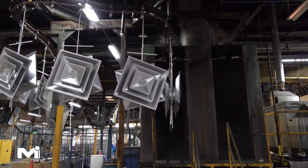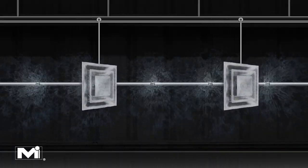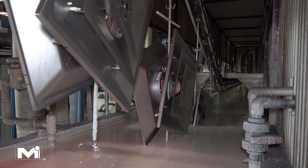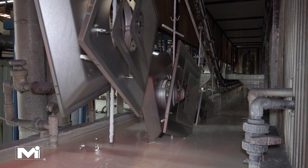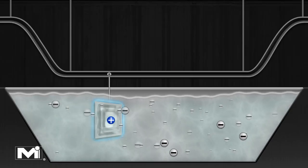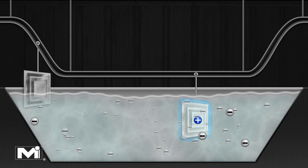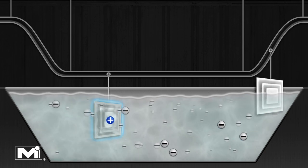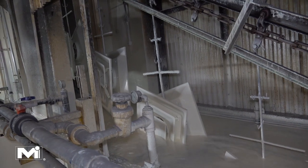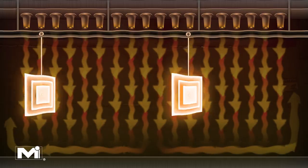First, the products go through a wash tank to remove oil and dirt from the manufacturing process. They then move on to the paint tank, where high voltage electrical current flows through the paint line hooks, giving the products an electric charge. The paint tank is negatively charged and the metal products are positively charged, which causes paint particles to be electrically attracted to the metal.